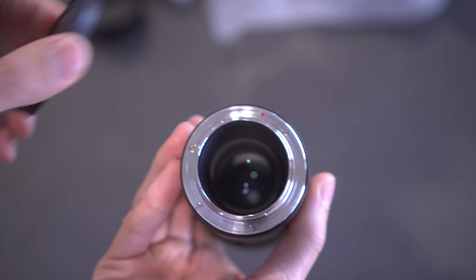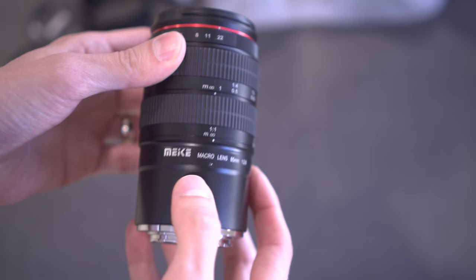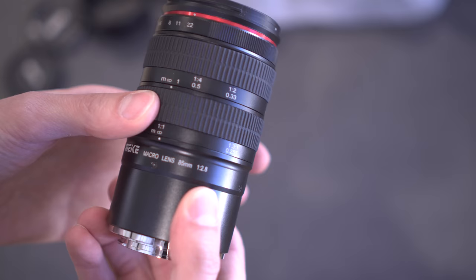On the back, it's like a long tunnel. On the side: Makey macro lens, 85mm f2.8. You have two focusing rings and the aperture ring here around the front.